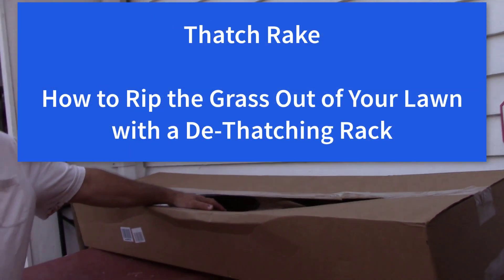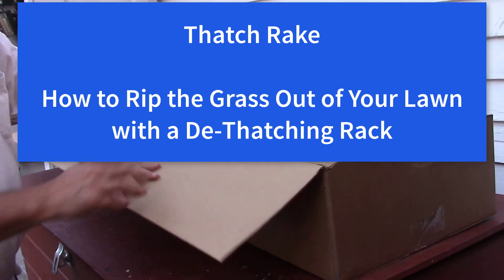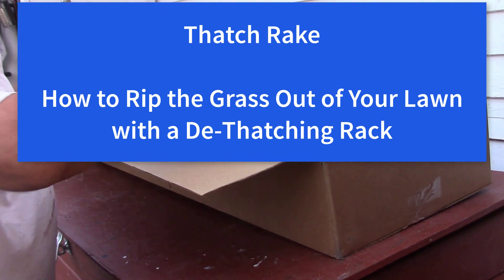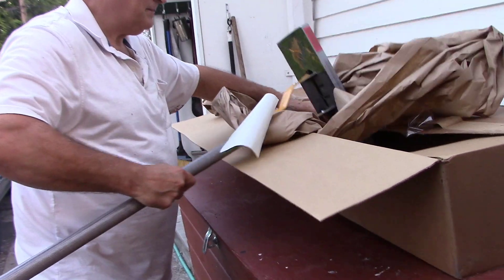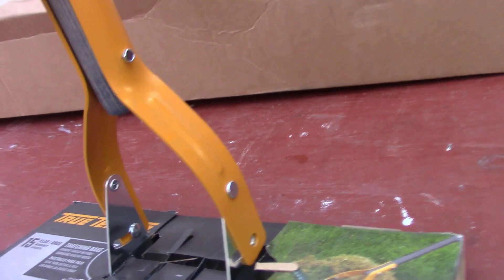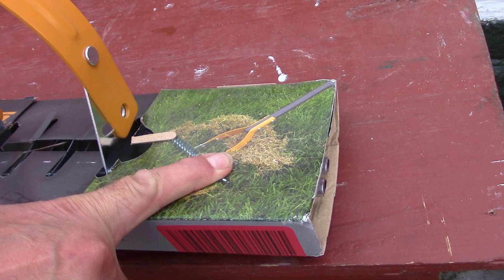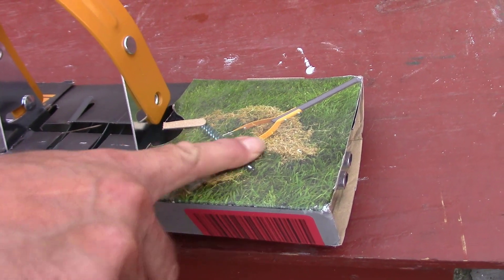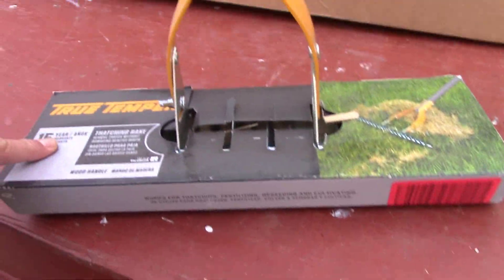I bought a rake off Amazon — True Temper, it's a dethatching rake. See here, it gets all the gunk out of your yard, the stuff that's down deep in the grass. A little bit of thatch is okay, but if you get too much it smothers the grass.